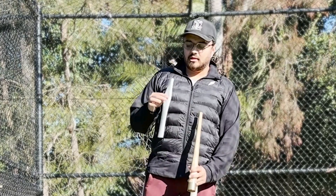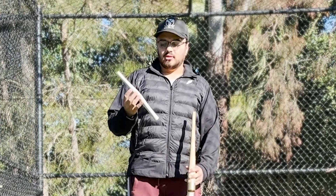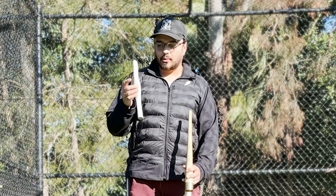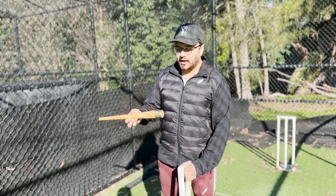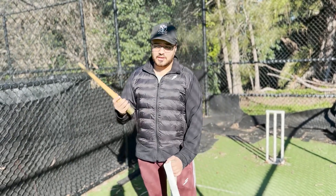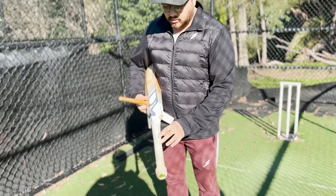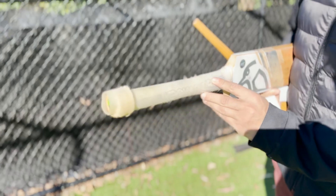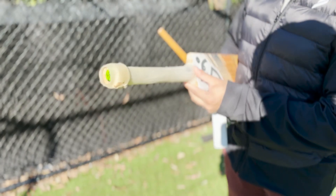First, you need a new grip. Grips come in different shapes and sizes - you can pick whatever you fancy. In this case we have an octopus grip here. The main tool I use is a batting cone - I'm sure most people have seen one. And then we have the existing bat, which you can see has a pretty banged-up grip, quite torn, and most of the surface is completely smooth from batting.